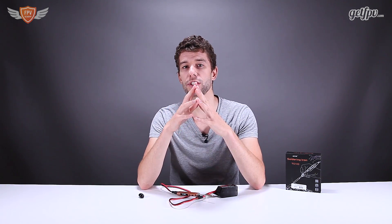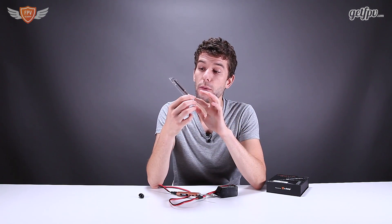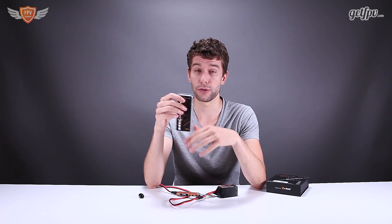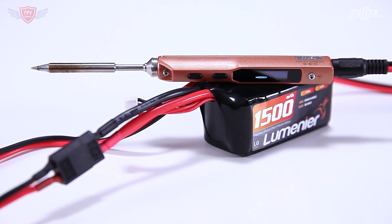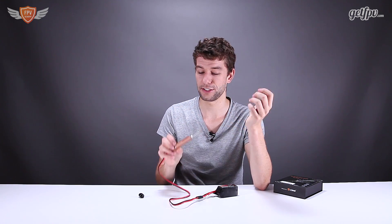Now this soldering iron comes in two different versions. The version I have here is the more premium version. The only real difference is that this one is in a nice orange color, the other one is a gray color, and it also comes with an additional soldering tip. The tip we have here is a more flat and thicker one — I personally don't like to use this one. I especially got this one for the additional thin tip soldering point. Both of them are great, but it's about $20 extra — I would rather pay that and get the extra tip. And the orange does look really cool too.